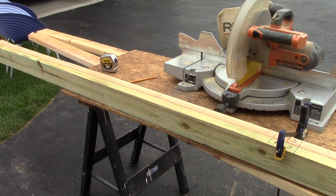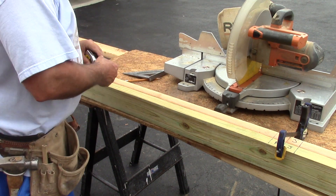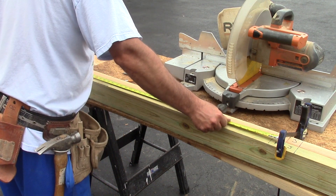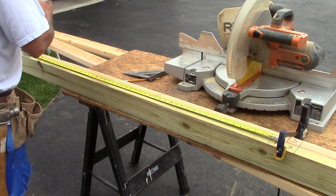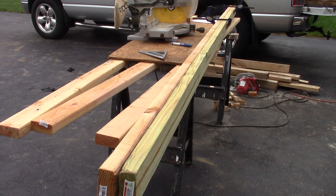Now I'm going to measure down 48 inches and mark right where the next sheet of plywood is going to fall. From the center of the king stud we go out 48 inches and mark that - we'll need a stud there. Now we're going to figure out where our window goes.